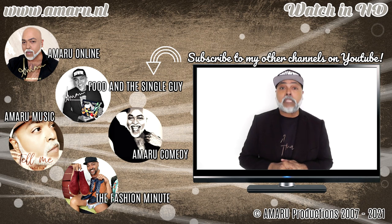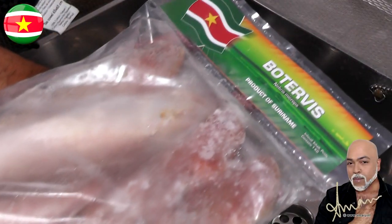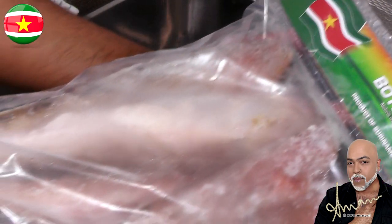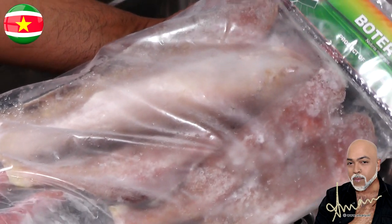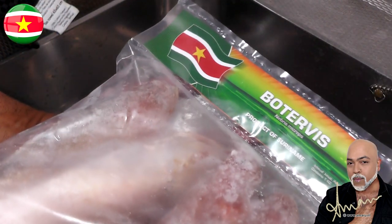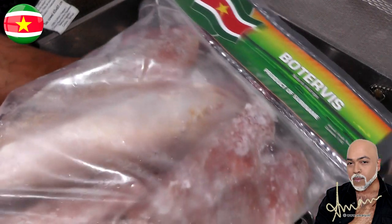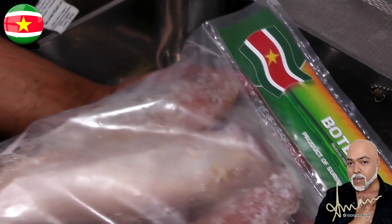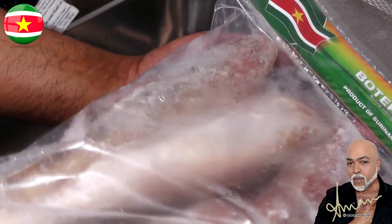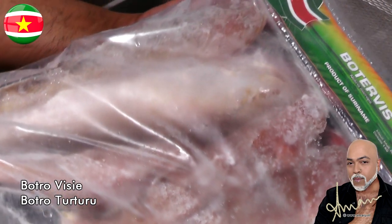So without further ado, let's continue. This is my fish — I purchased these at the tropical supermarket in the frozen food section. This is a small eye croaker, but in my country, in the Caribbean, and in some parts of Asia they call it butterfish. In Dutch it's called butterfish, and in our native creole language it's called butterfisi or butterturturu — I'm gonna put that on screen so you can see the spelling.